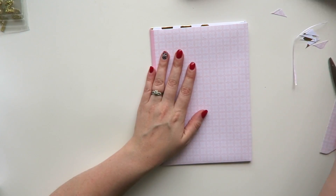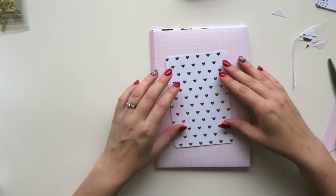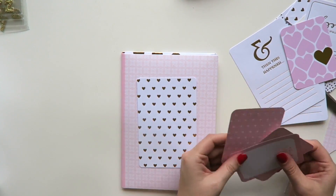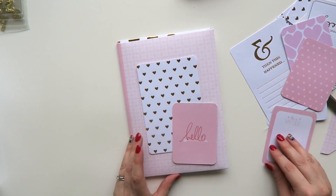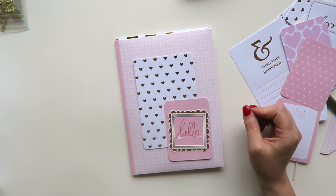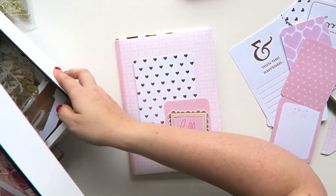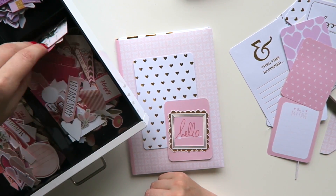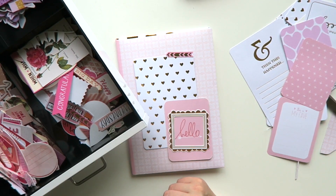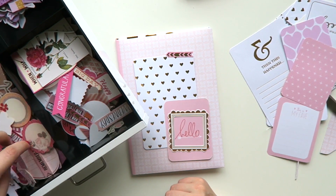Now for the fun part — we're going to start decorating! I'm sorry if this appears a bit random, but I am a bit random when I create my mail. I usually just grab a whole bunch of supplies and work out where I'm placing things as I go — I generally do not have a plan. You'll see me going through all of my die cuts and pulling out anything I think might work.